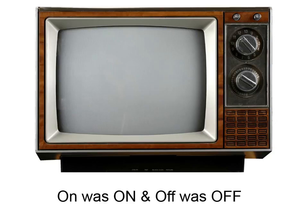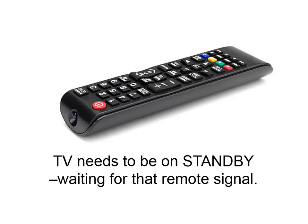I don't know if anybody remembers this type of technology. Back then, on was on and off was off — you had a knob and turned it on and off. Now your TV is on standby, just waiting for that remote signal, always on and waiting to be turned on.